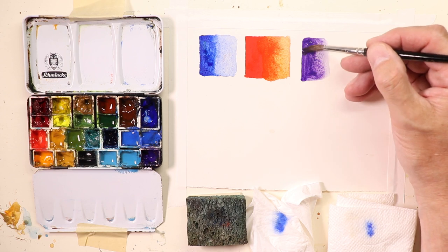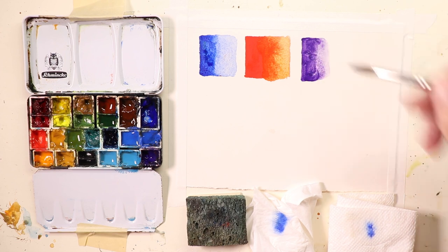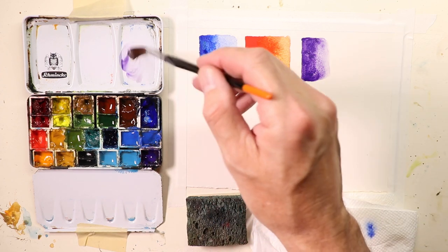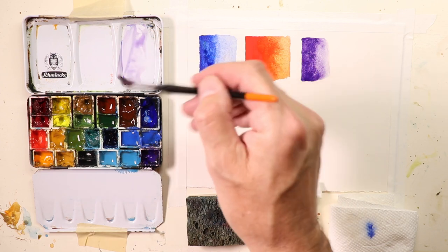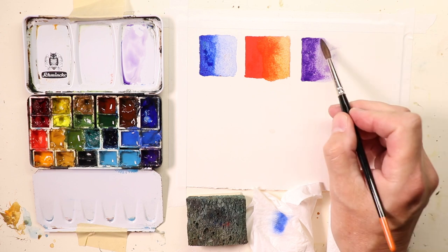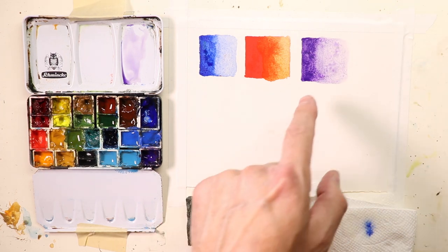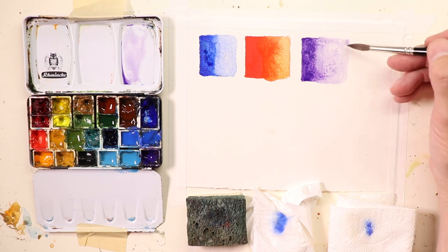You can get those rich darks, those beautiful exciting lots of paint. Then rinse off the brush, check a little bit of water off, get a little more purple, and make a lighter wash with just a touch of paint — just a touch of paint and whatever water's in the brush. And there we go. You can see how we can get a really beautiful dark and then fade it over to a really nice light wash.